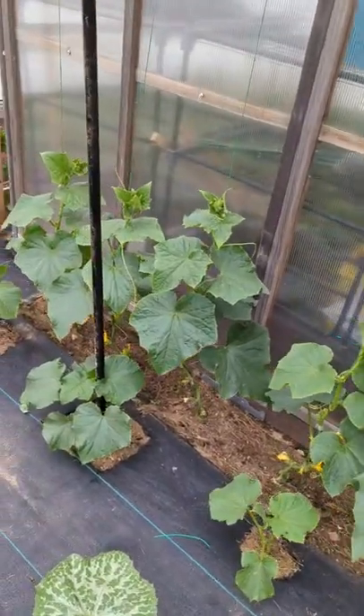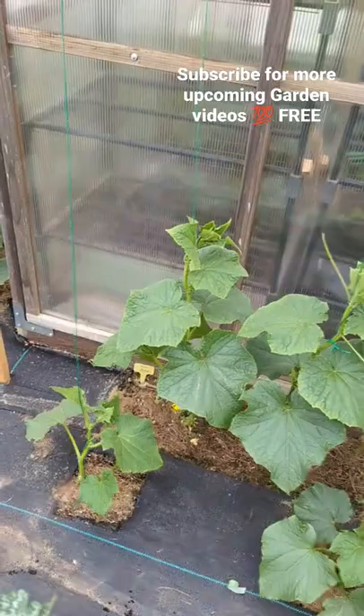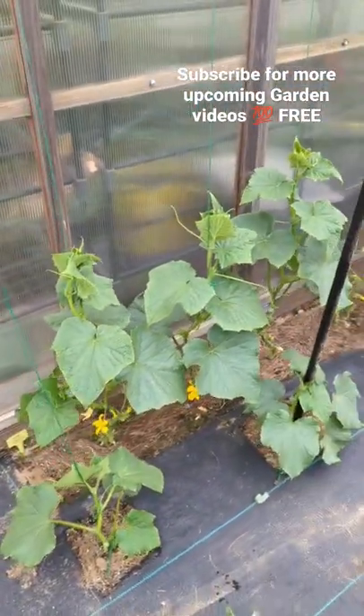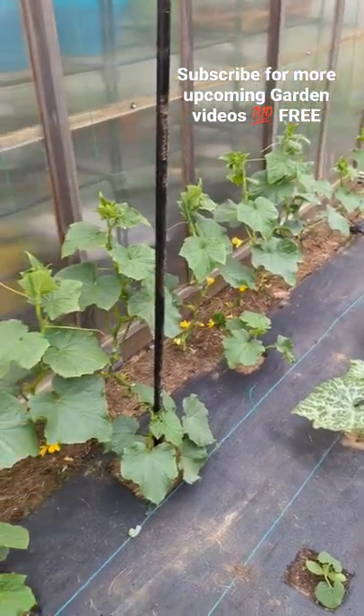I like to keep the cucumber running upward — it's a good way to save space. It's really easy to harvest, and it saves space especially when you have a small garden. Pretty cool!